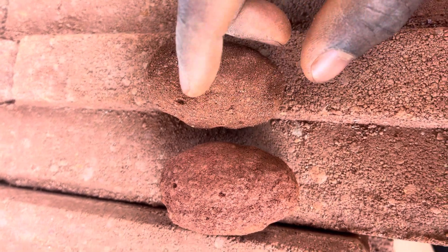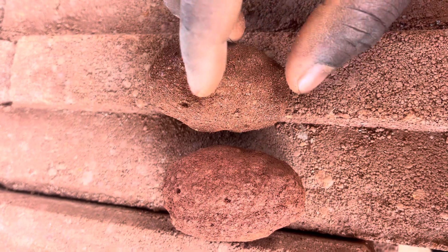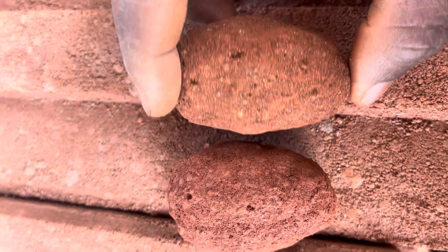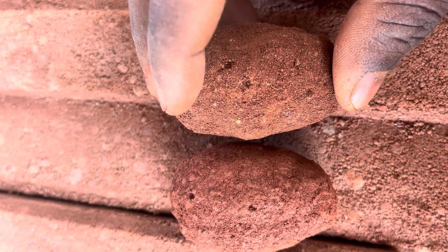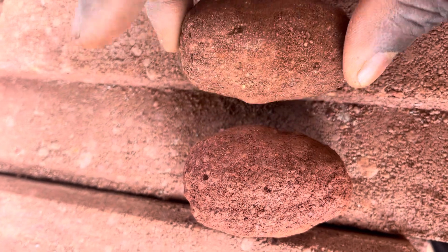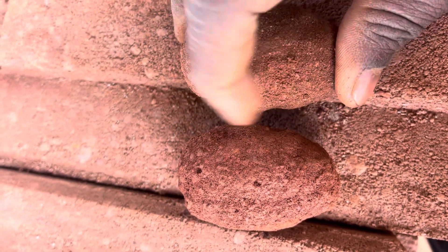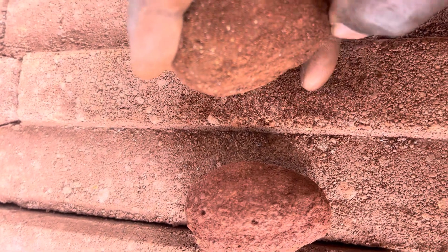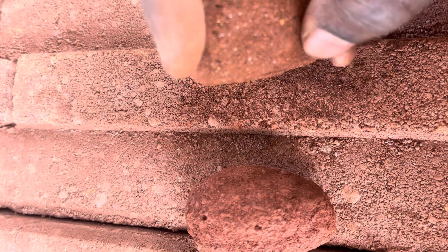When it's silty, you can feel it in your hand — and you can even see grains falling off easily. When the soil is very silty, the grains fall off so easily, and if you brush it against a surface you can see the residue being left on the surface here.